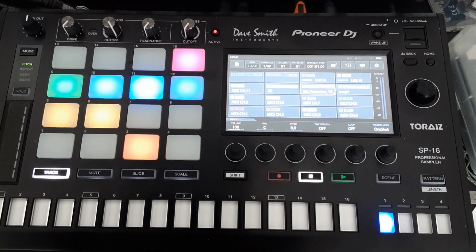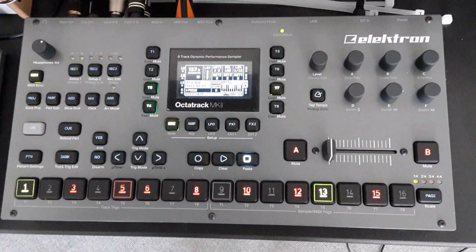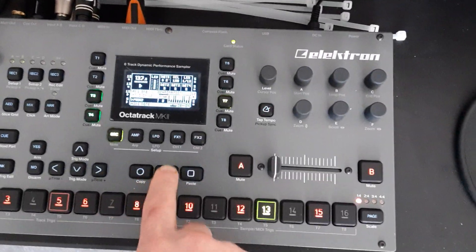My routing is as follows. The SP-16 goes directly into the OctaTrack, and the OctaTrack sends the MIDI out to the SP-16. To hear anything, I have to start the OctaTrack.